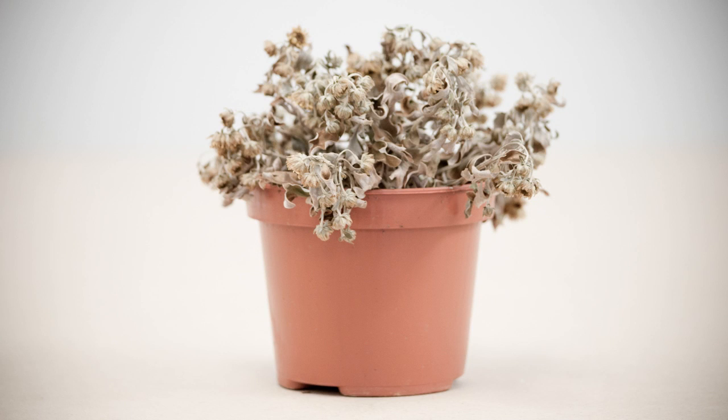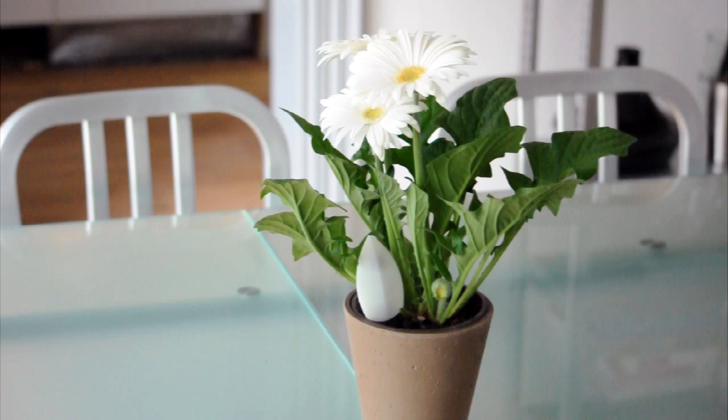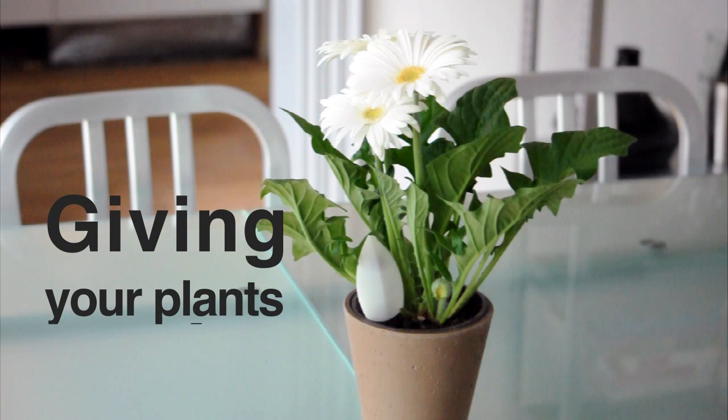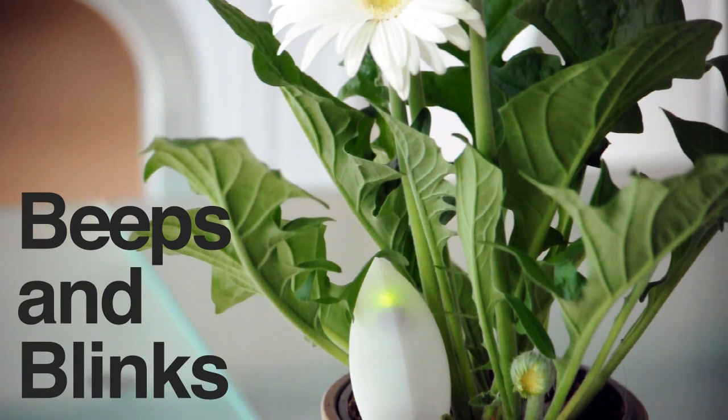Are you also tired of throwing out your plants simply because they dried out? We have the solution for you. This is Moistly, giving your plants a voice. When your plants need water, Moistly will beep and blink to alert you.